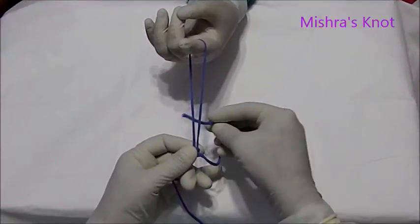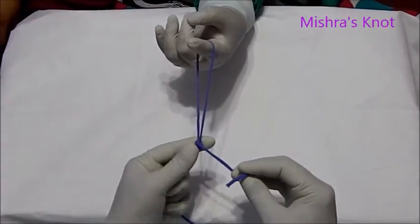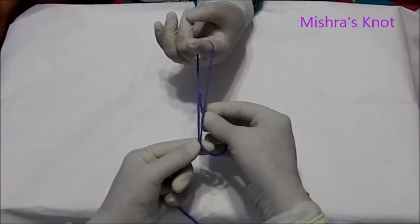Then the second wind will be taken. After the second wind, you have to take the second half knot.